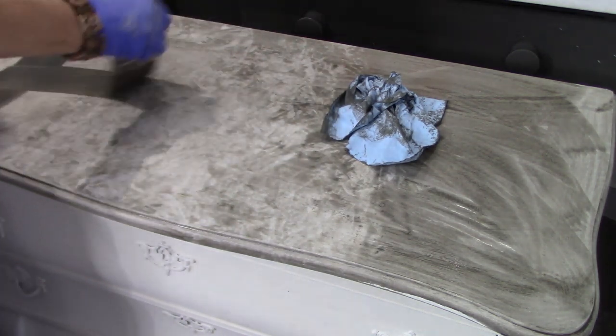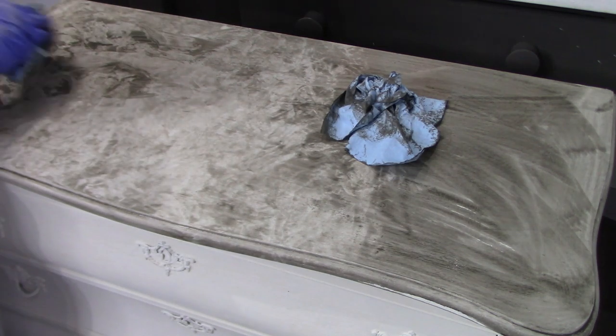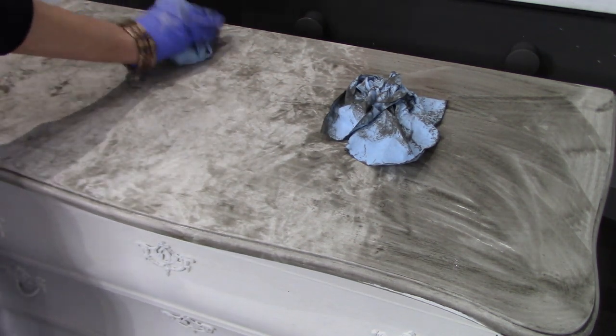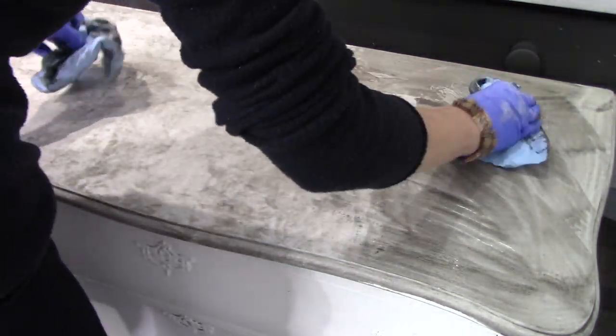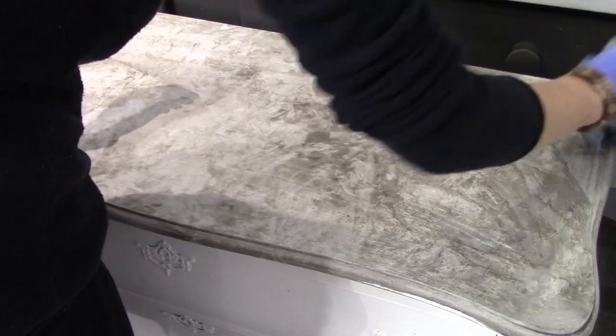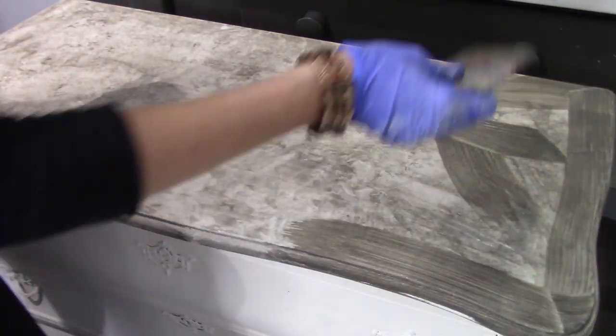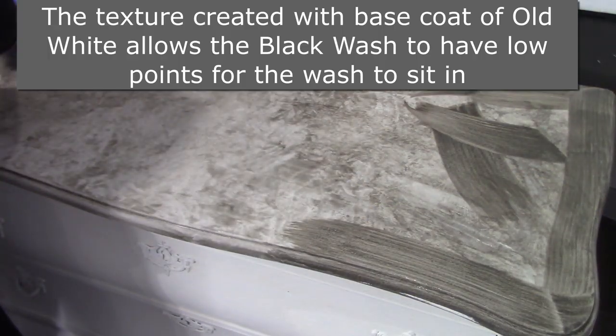It's really important to have a few wet towels and a few dry towels on hand because they will get saturated as you continue. Have some fun with this — play with it, add some more wash, play around with the texture you're getting. There are really no limits with this at all, and it makes such a beautiful textured finish.